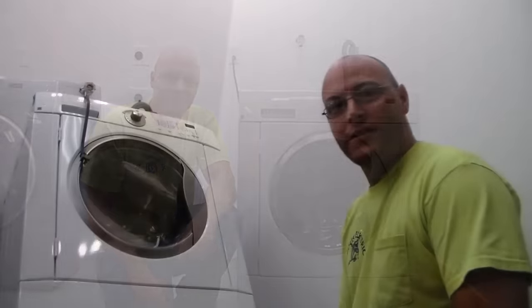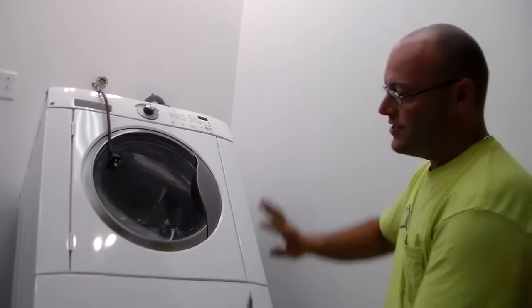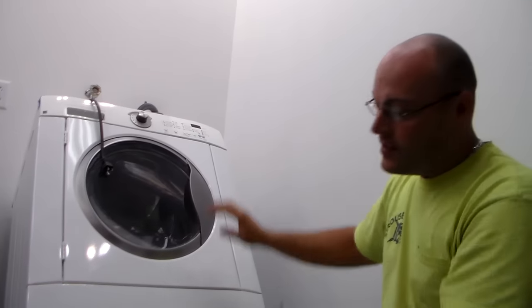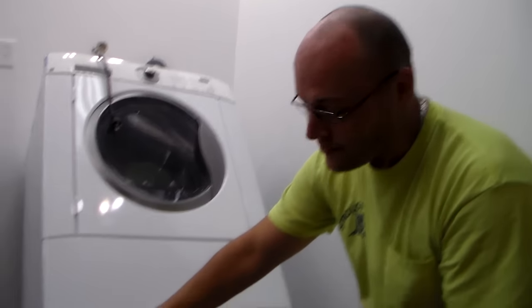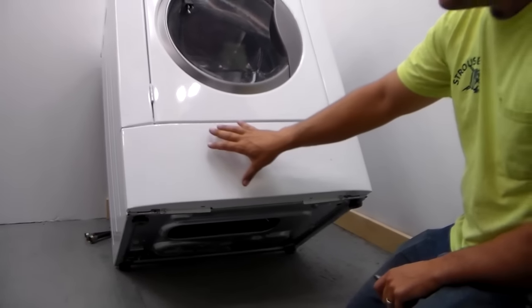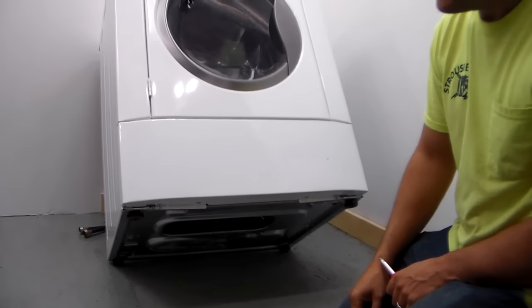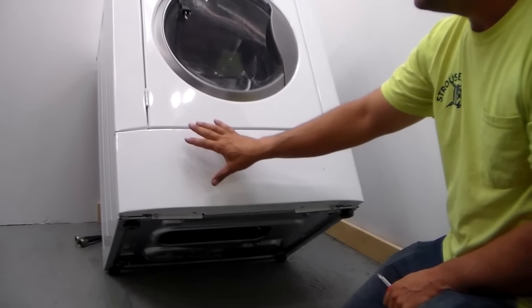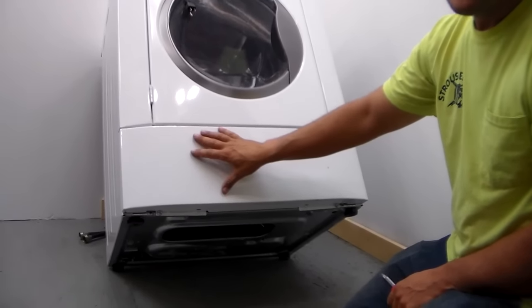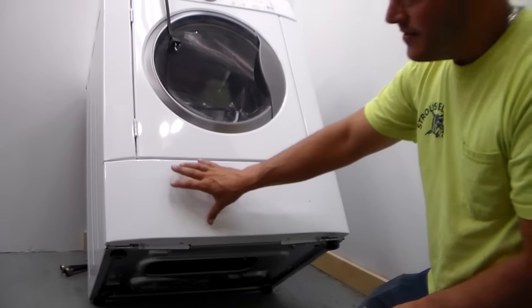With any repair you want to unplug the machine first. What I've done is tip the machine back against the wall so I can get access to the two screws underneath that hold the front panel on. If you have a machine with a front panel, it's basically your lucky day when working on a drain pump, because it is a pain in the butt if you can't take this lower panel off. I'm going to show you how to take this off first.